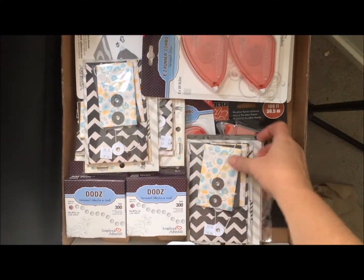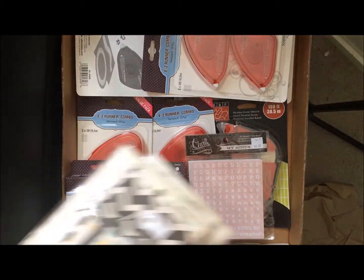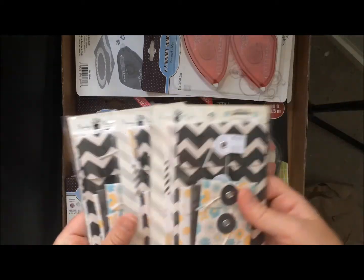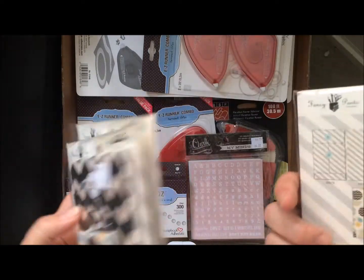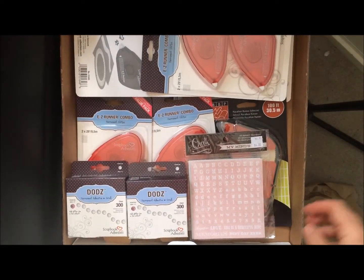Nice packaging. So they were having a special where if you ordered — I think it was for every certain amount of dollars you ordered — you got a free packet of these fancy pants envelopes. I might have to do a giveaway because I don't really use those.